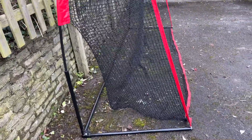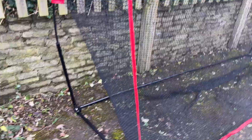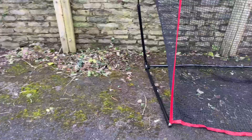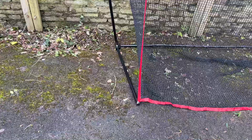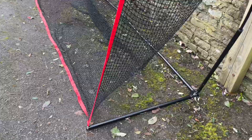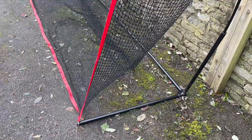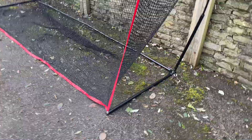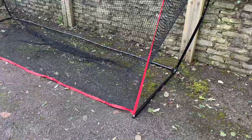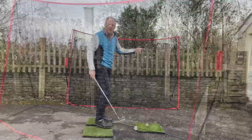The base itself is quite sturdy. I don't actually see a ball hit knocking the net over, but I'll probably put some sandbags on the bottom because I'm using it on paving. I'll do that just for a bit of extra sturdiness, but the ground pegs provided are more than suitable if you've got it on grass.